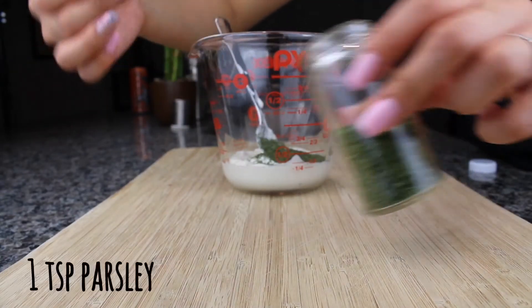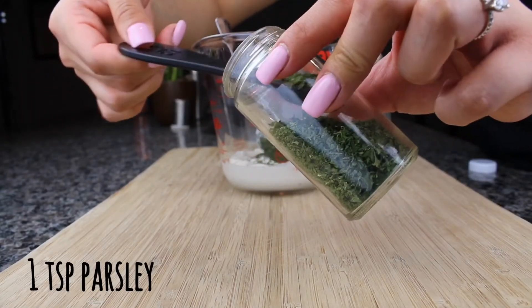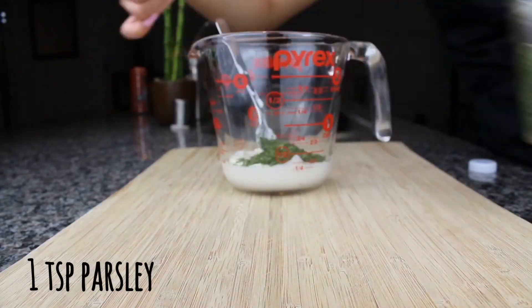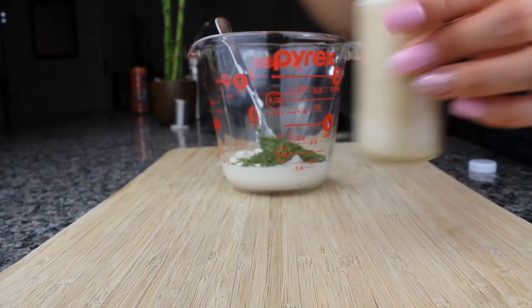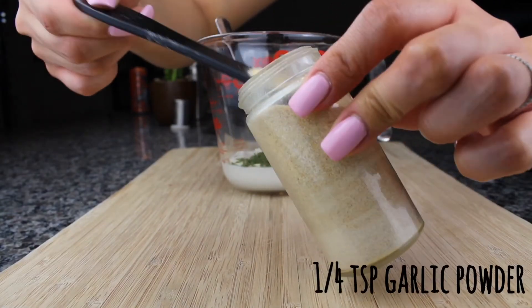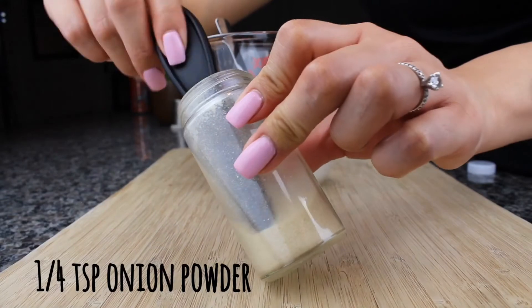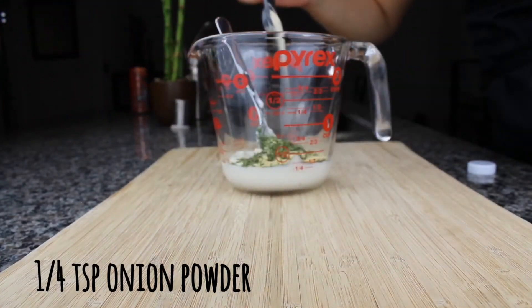Then you're going to add 1 teaspoon of parsley — I'm actually using a half teaspoon measurement, so don't mind me. Then you're going to add ¼ teaspoon of garlic powder and ¼ teaspoon of onion powder.